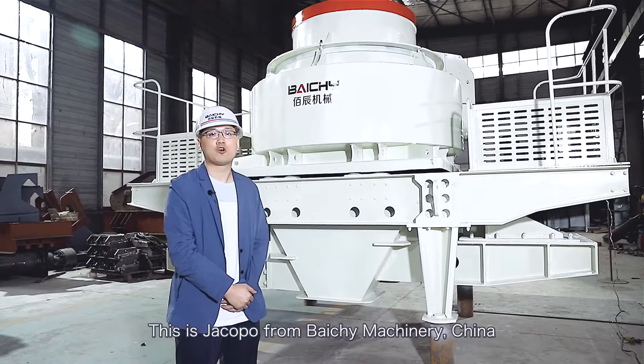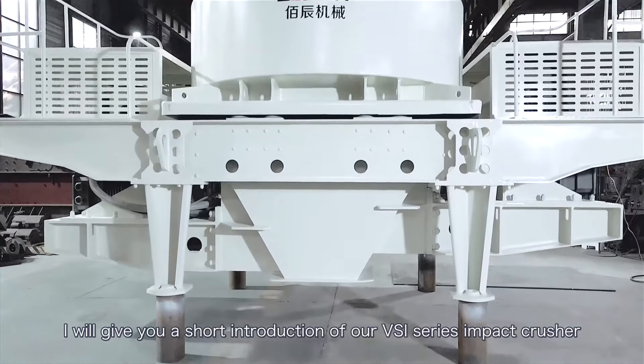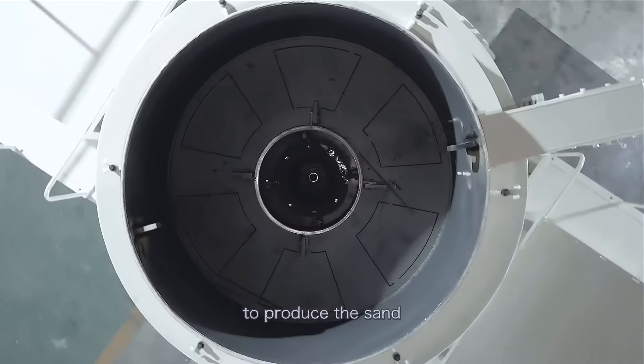Hello everyone, this is Jacopo from Baiqin Machinery, China. I will give you a short introduction of our VSI series impact crusher to produce sand.